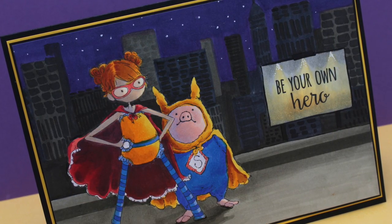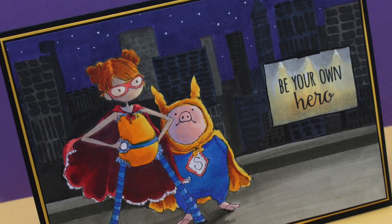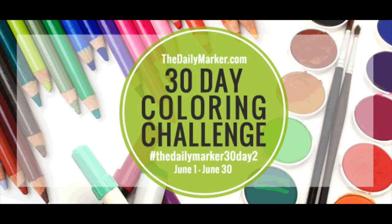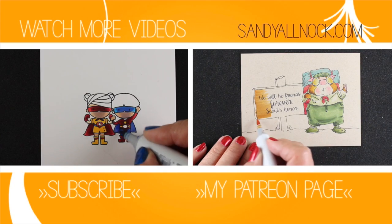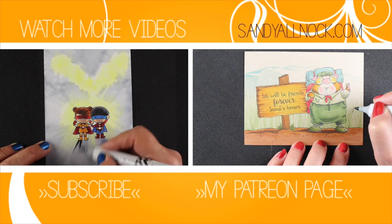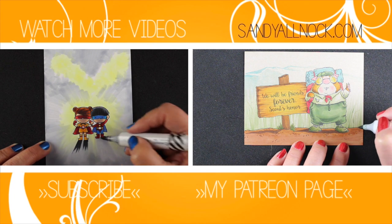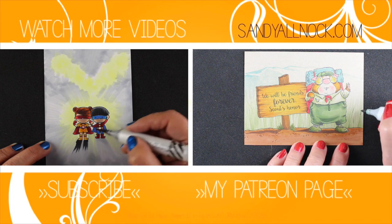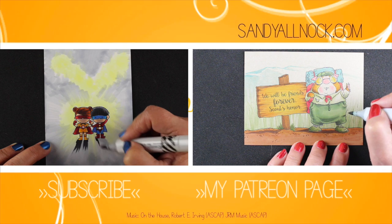I hope you enjoyed this video — it was a lot of fun to make. I will see you on Tuesday with a very special video: my friend Kathy Rakusin is going to host the 30-day challenge for the second time, and there will be a link to her blog on mine on Monday. Here are a few other videos you can watch in the meantime — another cityscape on the left and another Stamping Bella image on the right. Have a fantastic weekend — I'll see you Tuesday on YouTube and Monday on my blog. Bye bye!